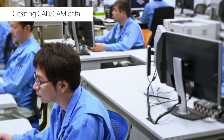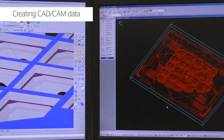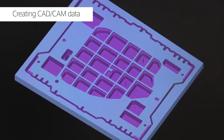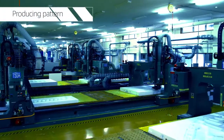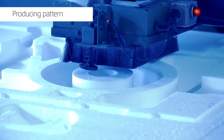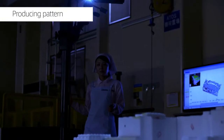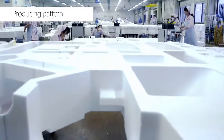Kimura endeavors to increase the speed of pattern making by preparing optimized NC data based on 3D data. A 3D NC machine is used to carve out polystyrene patterns. Previously, this had to be done by hand, so pattern production for mass production was difficult. Now, thanks to the use of IT, it has become possible to produce patterns for mass production.